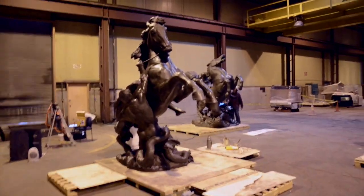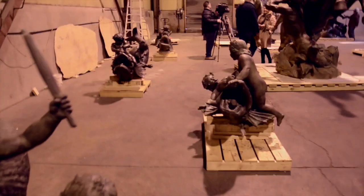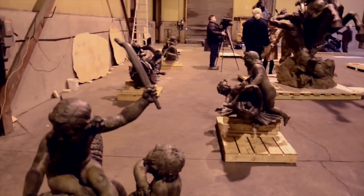The sculptures were removed because the basin had to be repaired and it couldn't be done with the sculptures in place. So the work we're doing here we would normally do on site, but we're doing it in a warehouse now because they had to be removed.